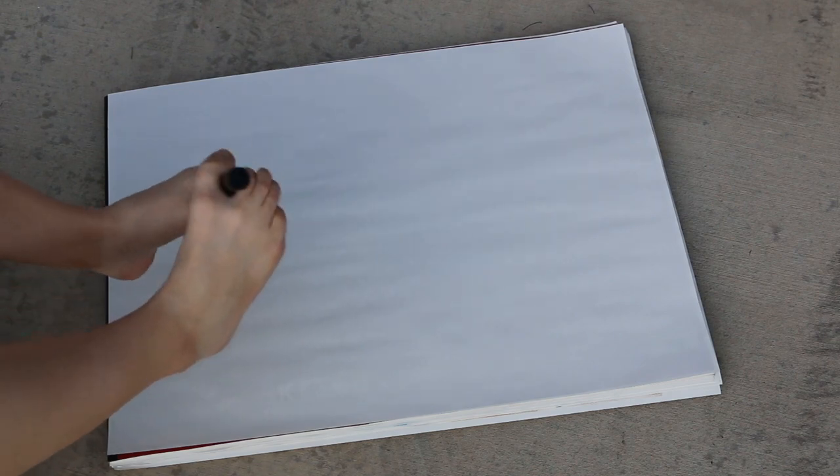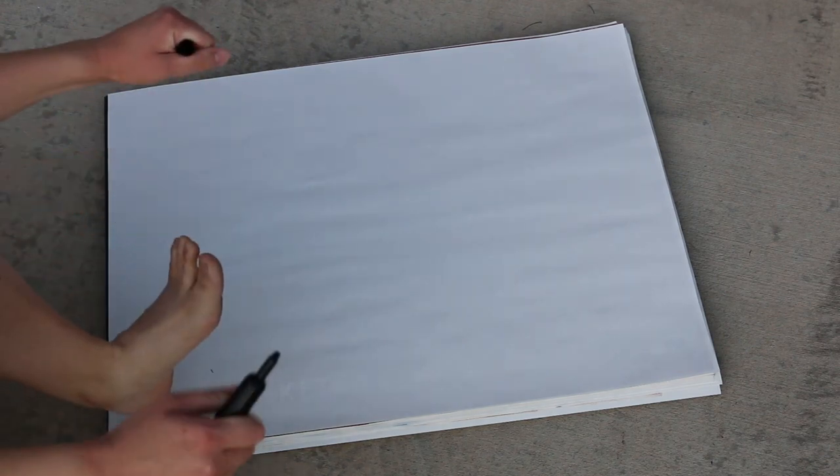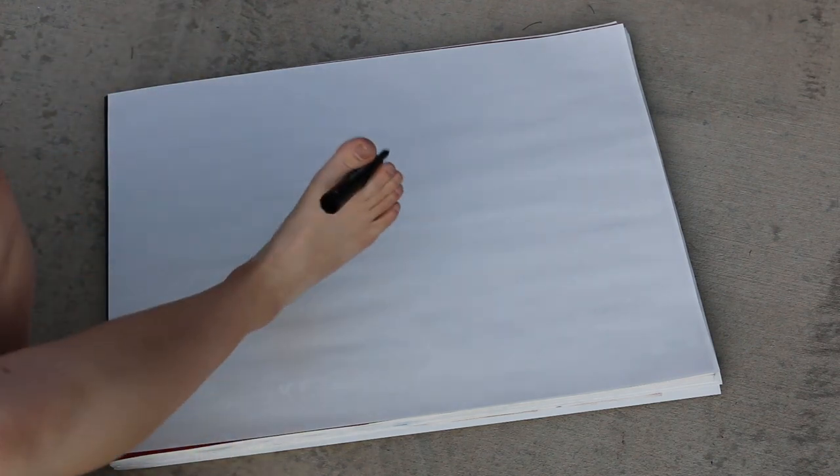Tell you what, I'm going to use my hands just to get everything prepared, but I will use my feet for the actual drawing. I only just started and cars are going past my house very slowly because this looks very strange. So that's for you guys.